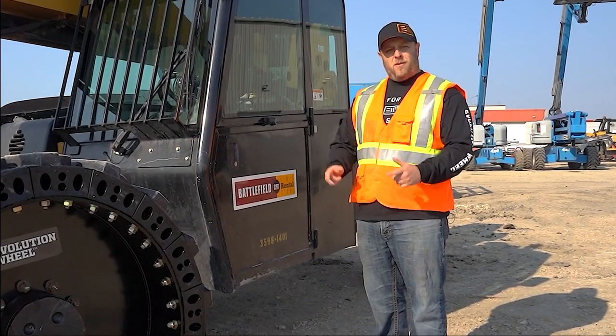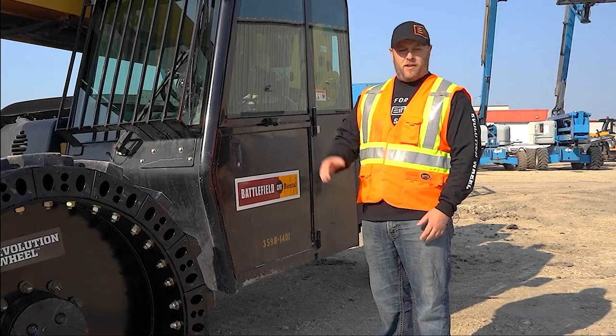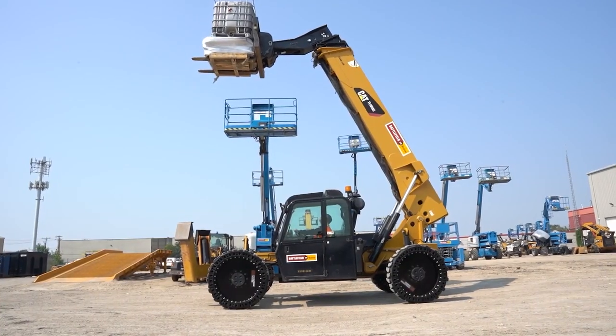Hi, I'm Derek Hurt with Evolution Wheel, and today we're talking about telehandler stability, and specifically how the weight of your tire affects the stability of the overall machine.